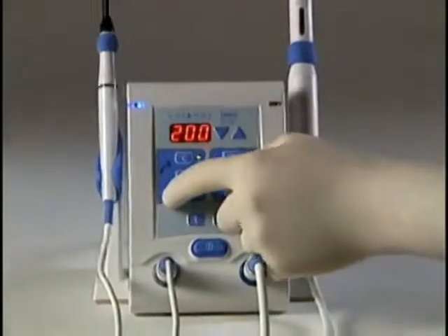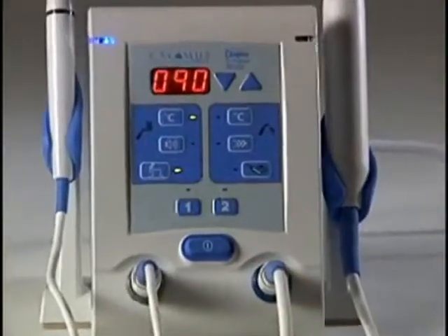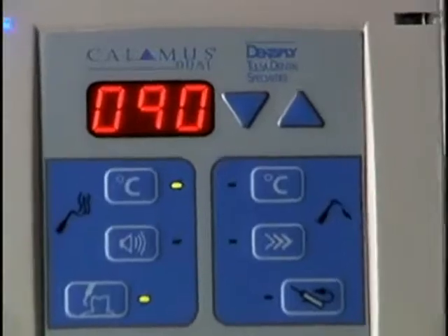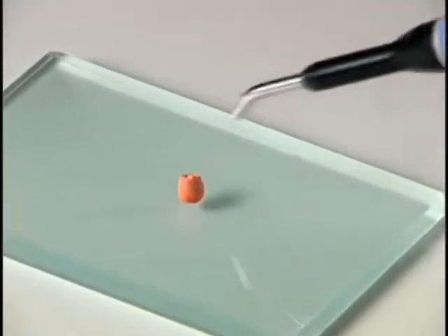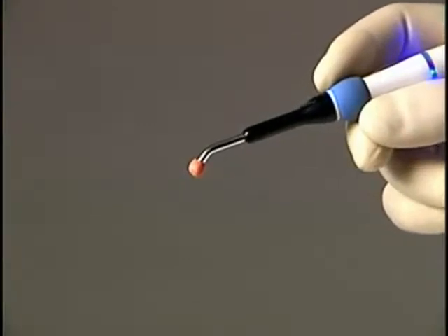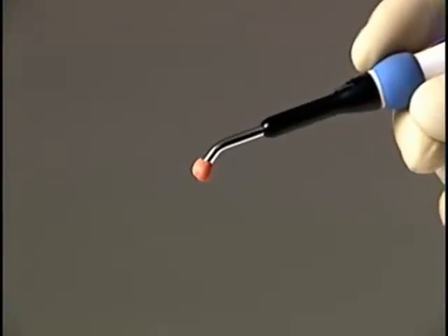Always press the TR button to set the temperature to 90 degrees C before starting the pulp sensitivity test. Place gutta percha on the tip of the thermal response tip before applying the tip to the patient's tooth. Do not place the tip directly on the tooth.